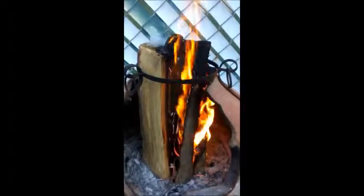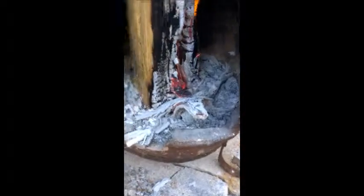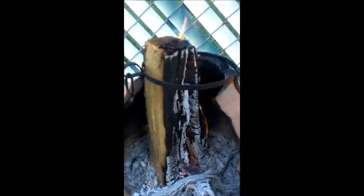You could use this in a survival situation or use it in your backyard. Okay, this is about a half hour later. You can see how some of those pieces just broke off and fell down — that's because they were really small. I was just trying to make my Swedish torch here.